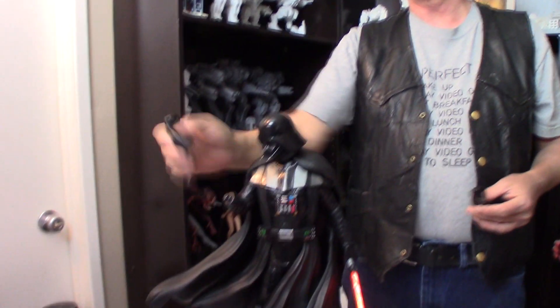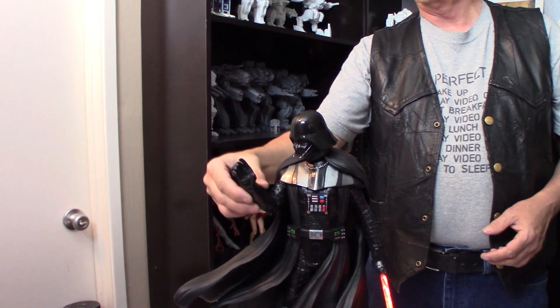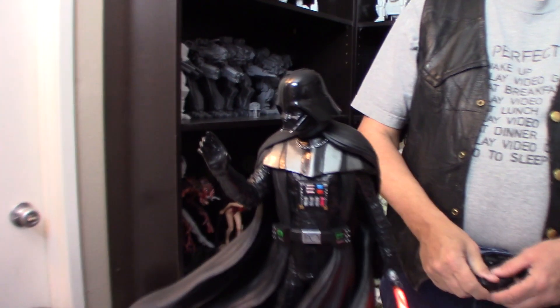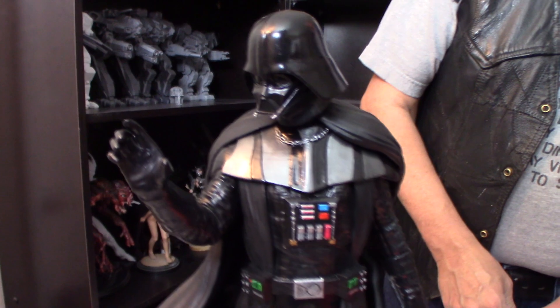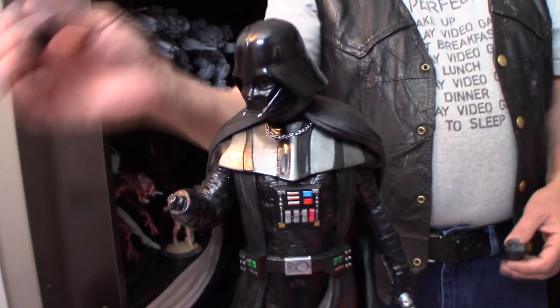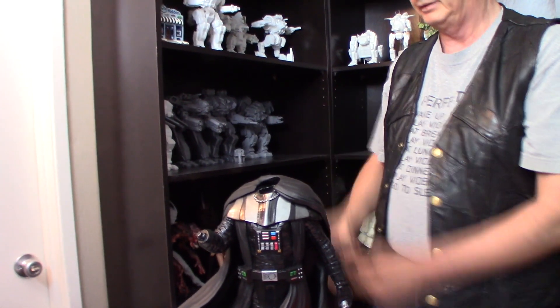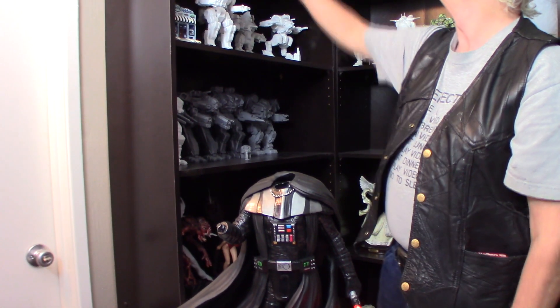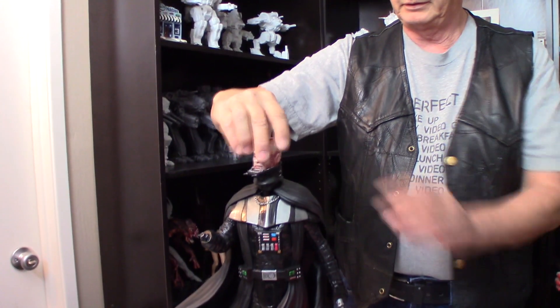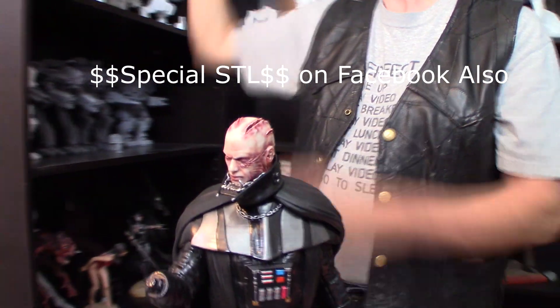Like I said, it comes with three different hands. It's a force choke hand. Don't you have another head also? Uh-huh. Wow — check him out.